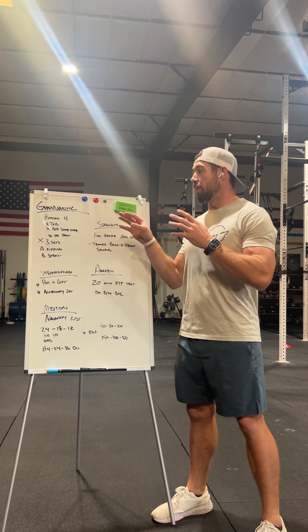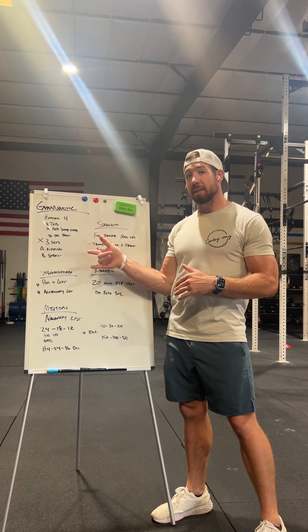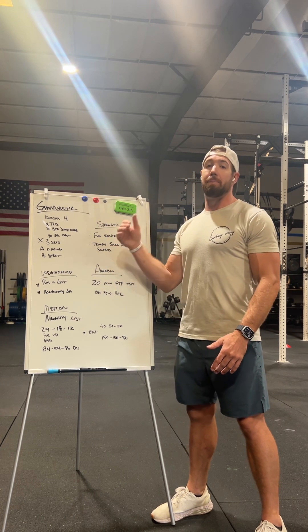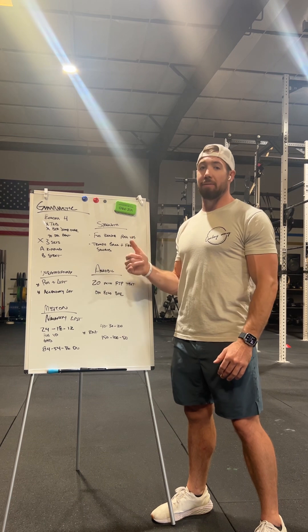That structure is one we'll use pretty frequently throughout this block. We're going to alternate — on A weeks we'll have a kipping gymnastic movement, and on B weeks we'll have that same setup with a strict gymnastic movement. This is a great way to get in high volume and high intensity gymnastic work paired with some aerobic or CrossFitting-type movement.